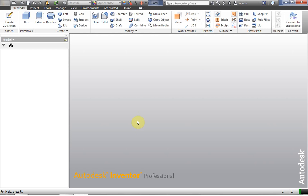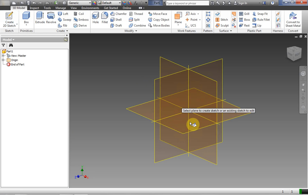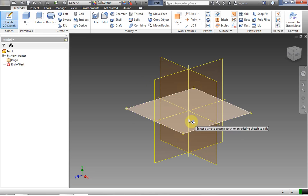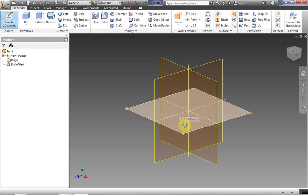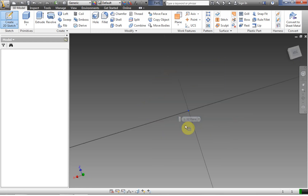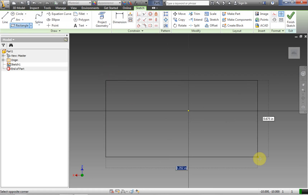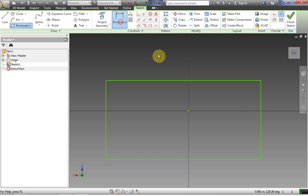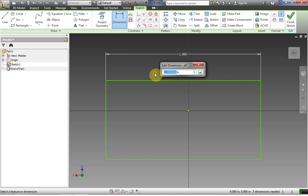Our customary not-responding comes up when we do a new standard IPT. At this point we have our IPT open and we're just going to create a very simple couple of IPTs here. So the first one we're going to make is just a simple rectangular solid with a hole in it. First we're going to dimension it.